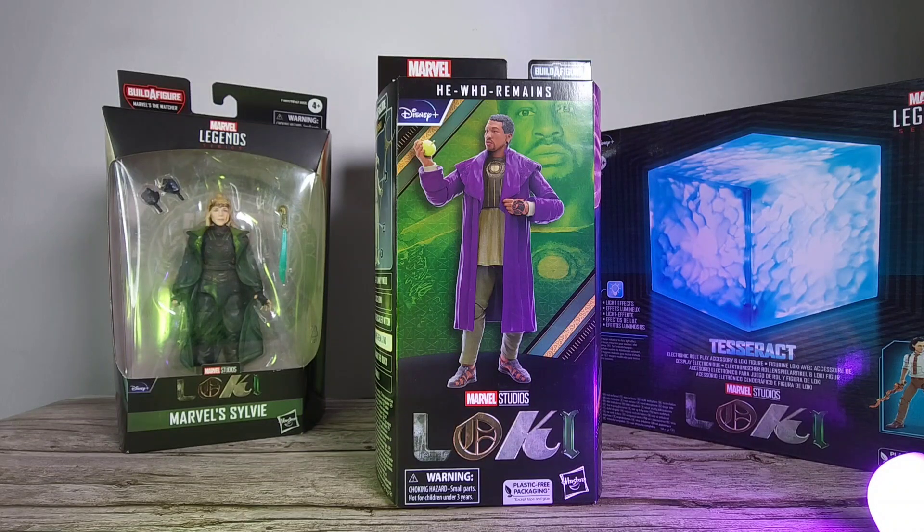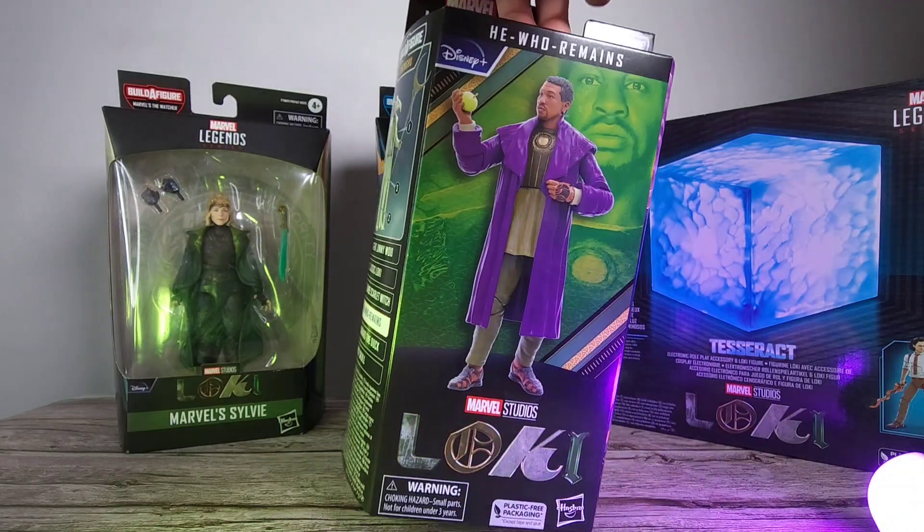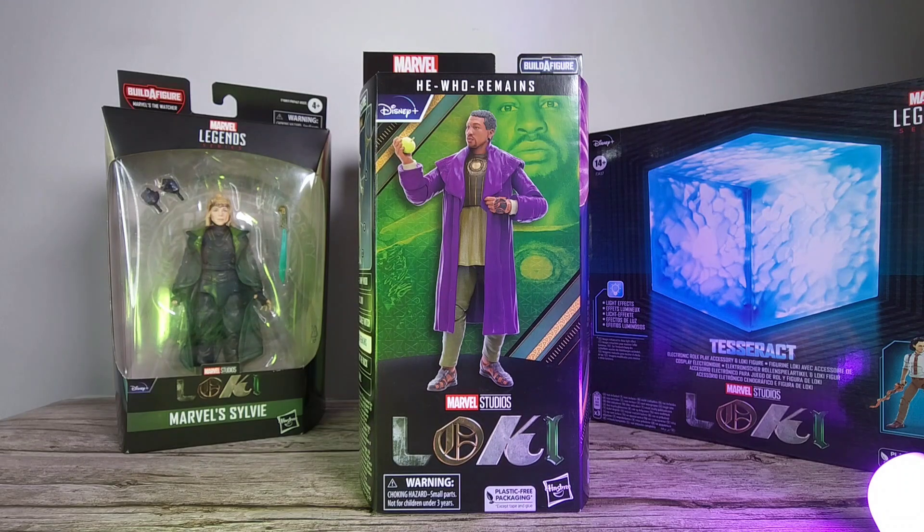What is up guys and welcome back to the channel. This is the HammerLector and today we got another figure from the Khonshu BAF wave — this is the He Who Remains figure from the Loki series, one of the best Disney Plus shows we've gotten so far. We're going to get the Khonshu at the end, but today we're going to check out this figure, go through the articulation, accessories, and give my thoughts and opinion. So without further ado, let's get right into it.